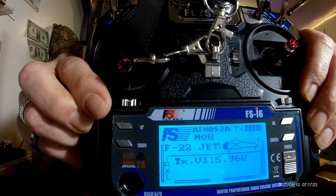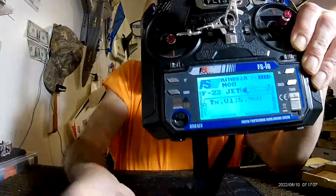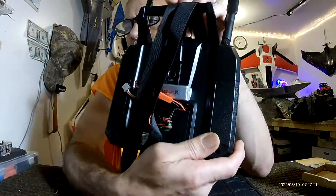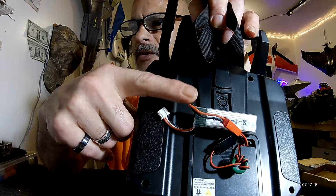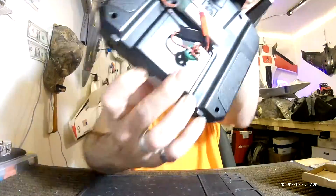Quick little battery mod. Could work with Double A's, or a little tiny 600mAh 2S battery. FlySky.